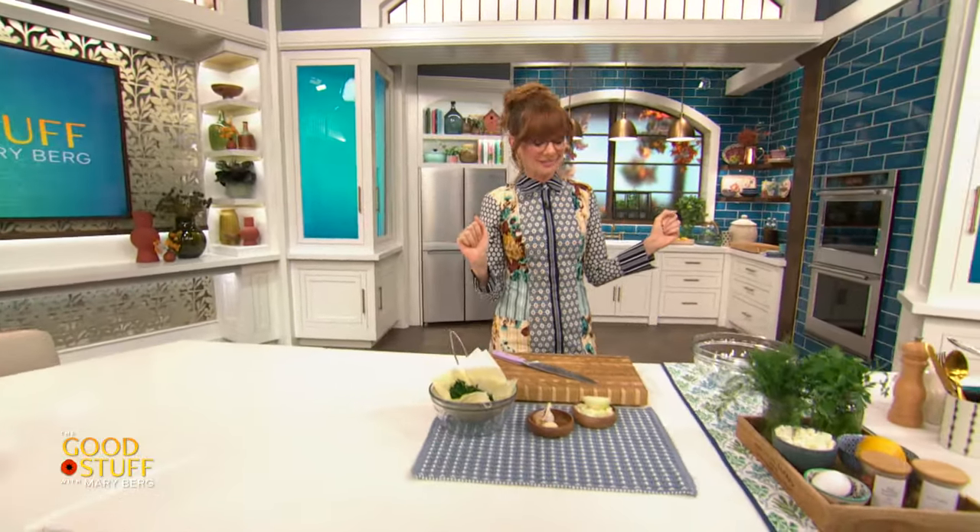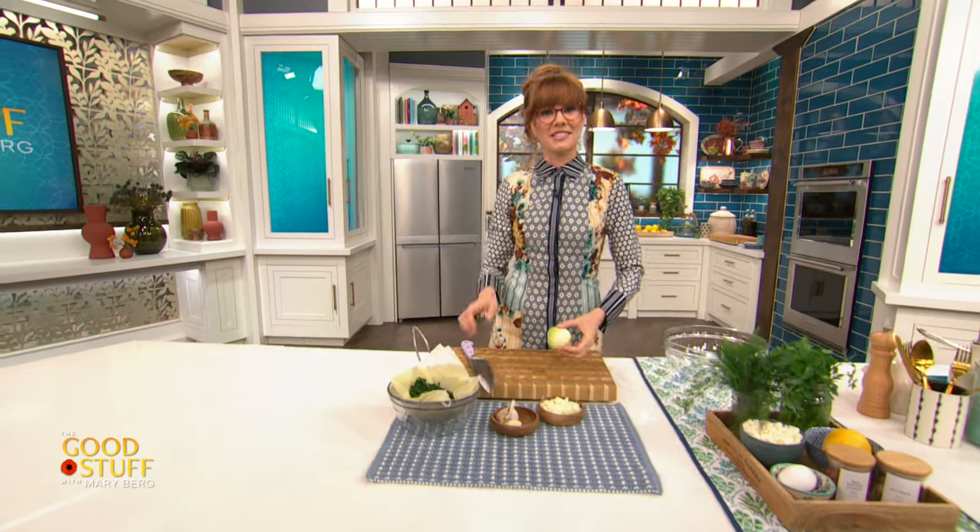Now if you need a delicious way to get some greens into ya, have I got the recipe for you. So today we are making my light and crispy spinach spanakopita. Really good! Honestly, I make this so frequently when I'm just like, enough with the starch — add some greens into your diet.